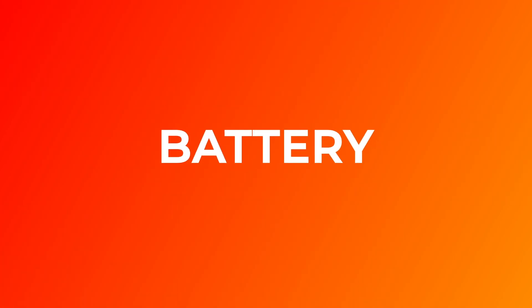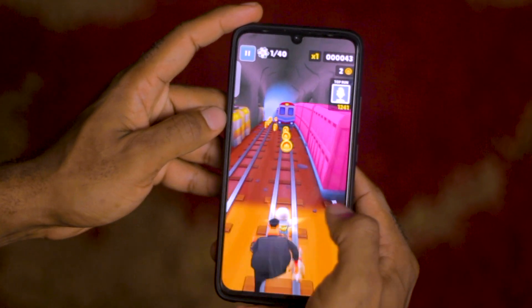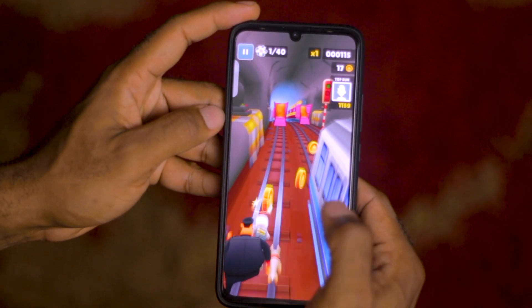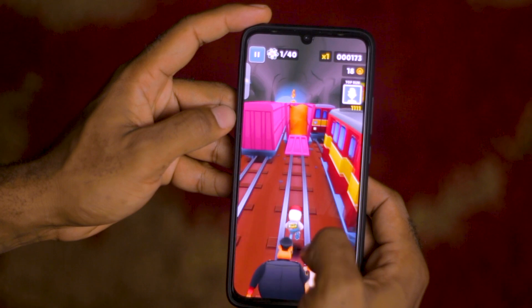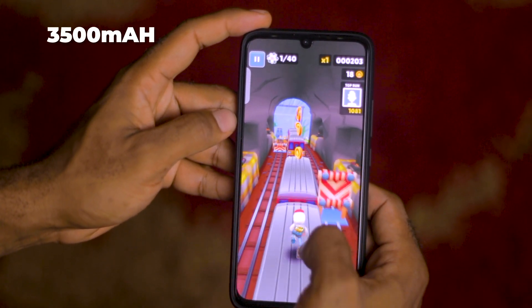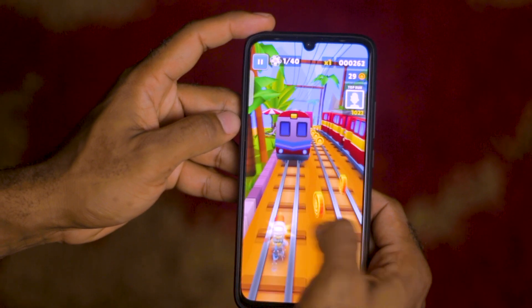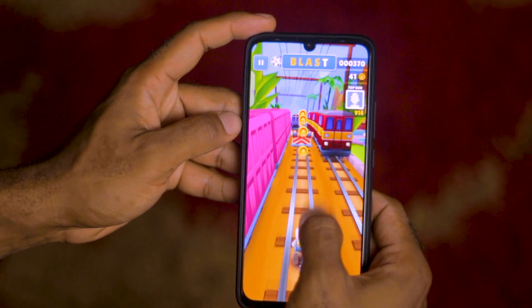The battery life isn't what I'd call amazing but it will last a whole day for an average user. Heavy users may find it insufficient. With the 3500mAh battery, I got 57% charge in one hour and 97% in two hours. Charging from 0 to 100% took roughly 2 hours and 10 minutes using the included charger.